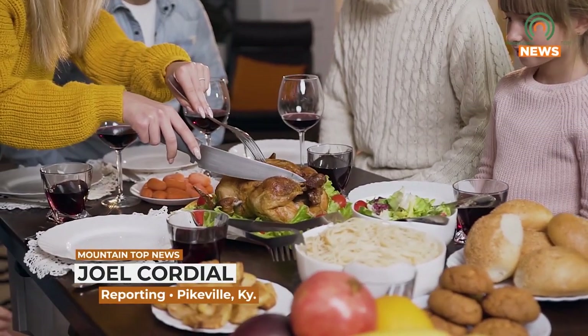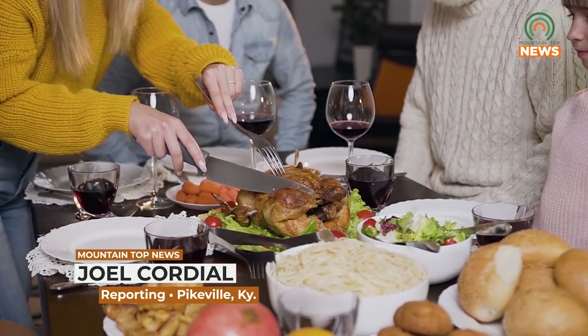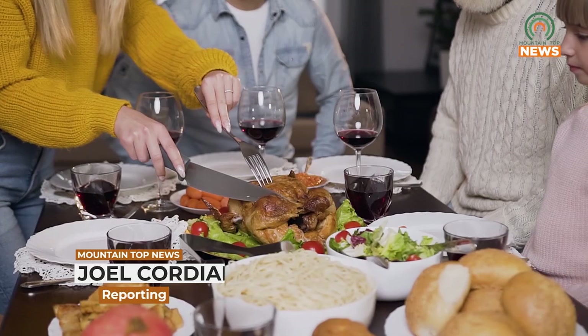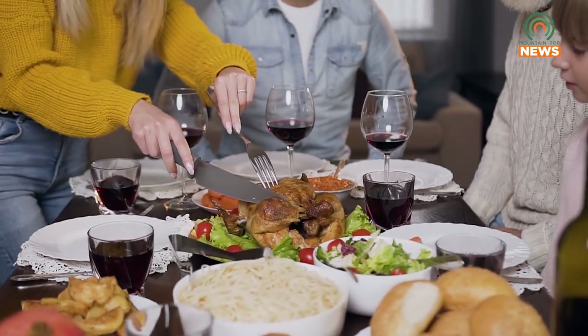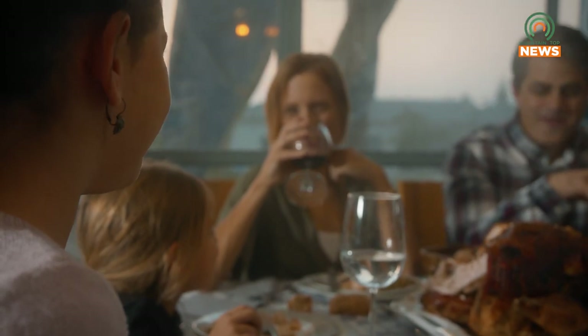As Thanksgiving nears its way into homes this season, one thing you may want to consider is some safe hygiene practices before preparing that turkey this year. Wednesday we spoke with Pike County Health Director Tammy Riley about some of these practices and how you can implement them into your home. But for today, I want to talk about the four C's. The CDC has really broken it down into four simple steps — just remember the four C's.